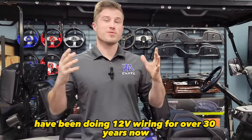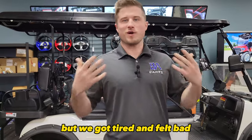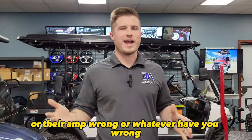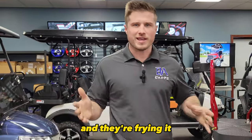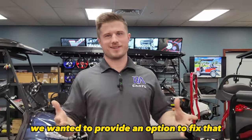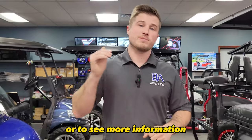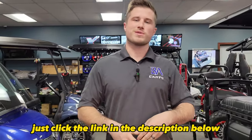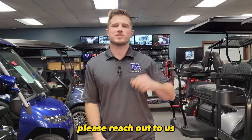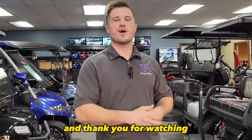BA Carts has been doing 12 volt wiring for over 30 years, so we know how to do it. But we got tired and felt bad seeing people on the internet installing their LED lights wrong, or their amp wrong, and frying it because they installed it incorrectly. We wanted to provide an option to fix that — that's why we came out with the power plate. To purchase it, see more pictures, or get more information, just click the link in the description below. It's on our website, BACarts.com. If you have any questions, please reach out to us at the information in the description below. Thank you for buying a power plate and thank you for watching.